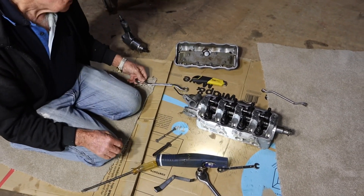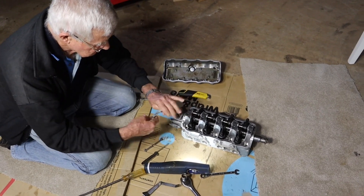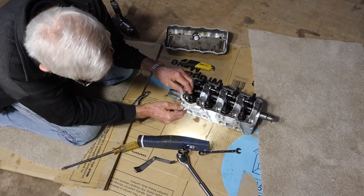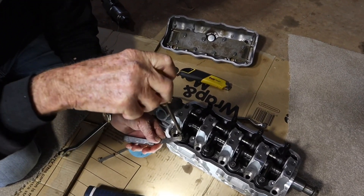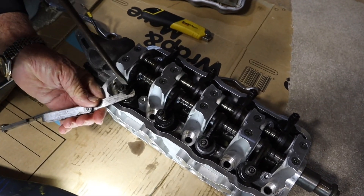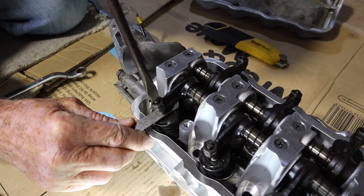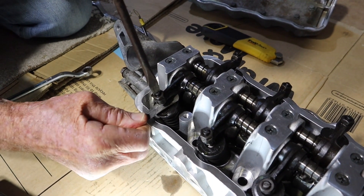So the next thing we do is get a spanner — find the right one — just loosen this off, get our feeler gauge in. We're set on eighth there. Just loosen yourself off, get the feeler gauge in, tighten this up. There's a bit of a trick to this.